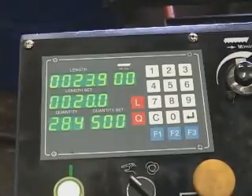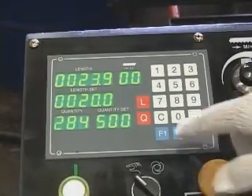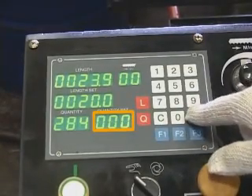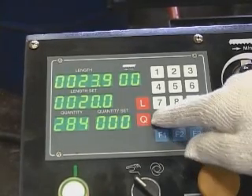Setting required quantity. Delete the previous quantity setup: press the red Q button, key in 0, press Enter, then press the Cancel C button to delete it.